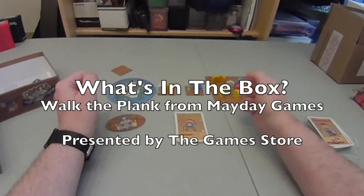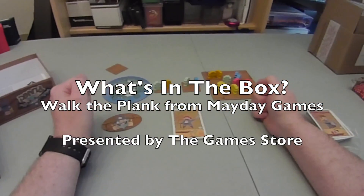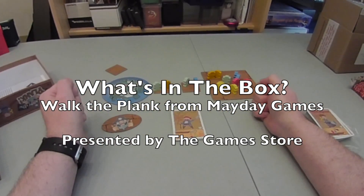I hope you've enjoyed what you see and I hope you like what's in the box. Thanks very much for watching. Goodbye!